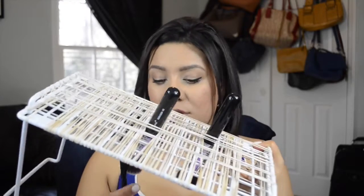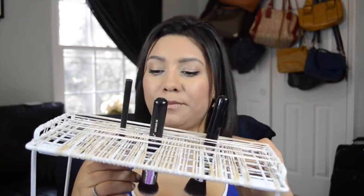The good thing about this is it's only about five bucks, or even two dollars if you get the stand at the dollar store. You can put so many different brushes of all kinds of sizes — this is an eyeshadow brush — and you can stick it right in there.